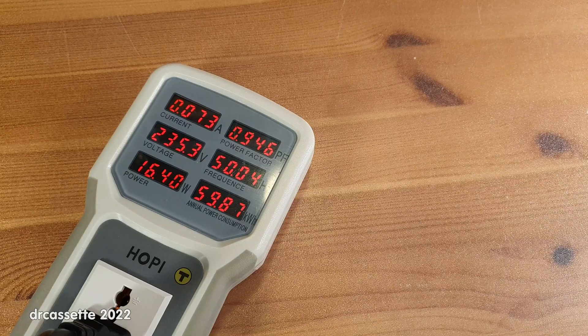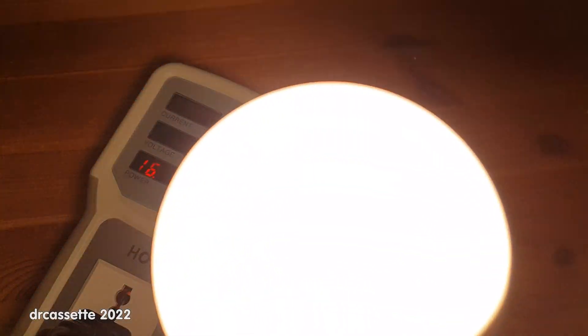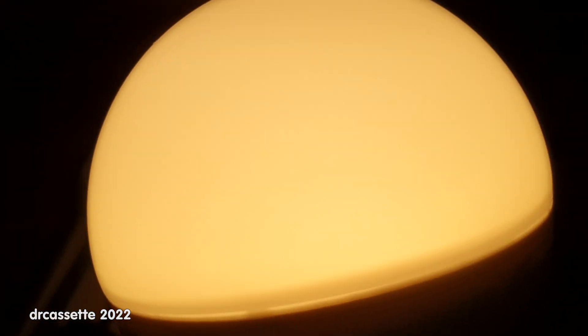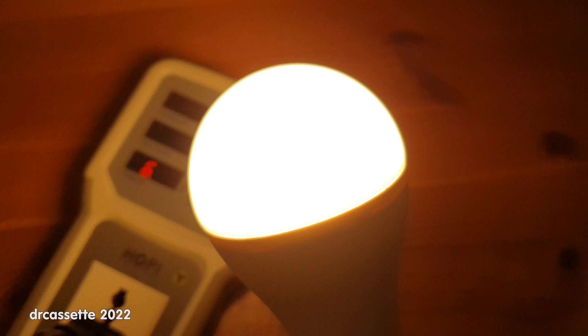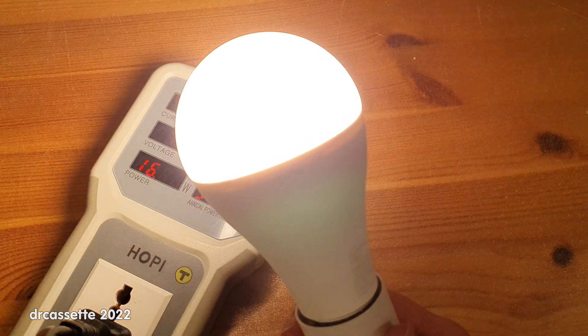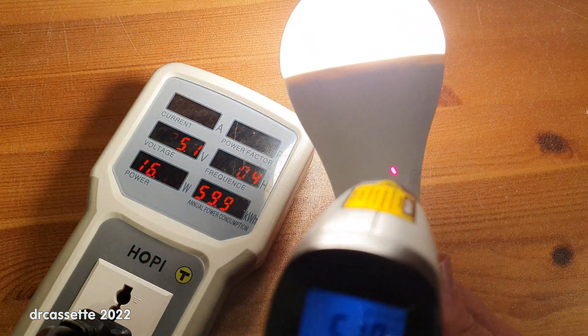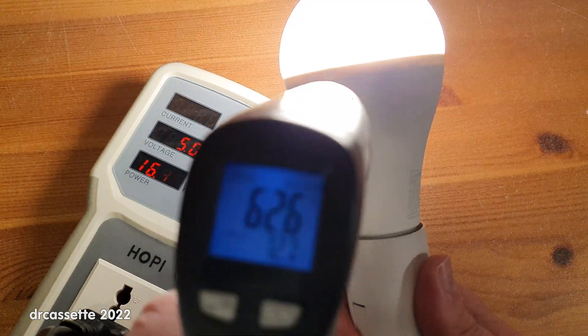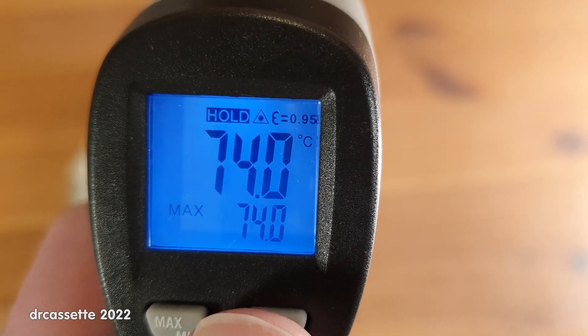The Livano Home by Lidl light is now connected to the power meter. This one was rated 16.9 watts by the manufacturer — again, quite an accurate rating. Here is the light, and unfortunately it is flickering. But it is completely silent. So again, one good thing and one bad thing. The operating temperature measures about 74 degrees Celsius.